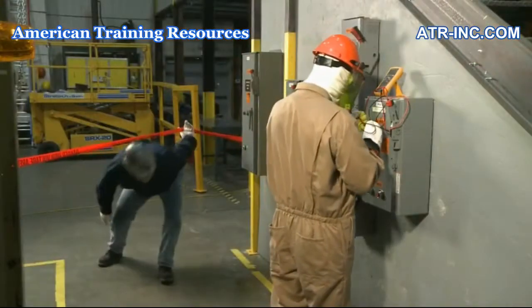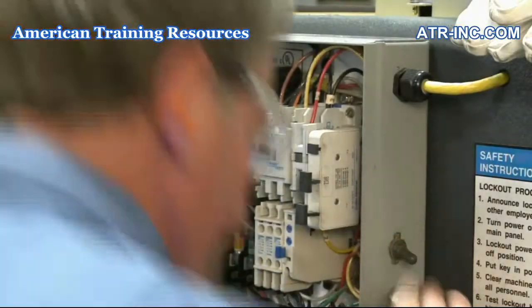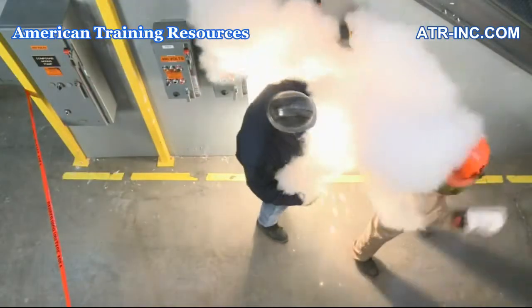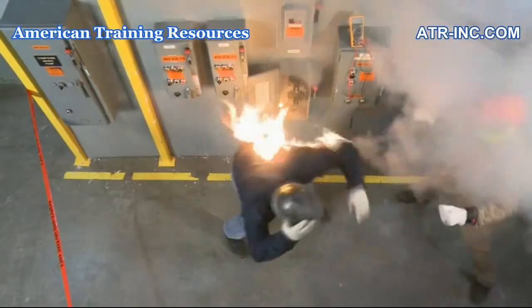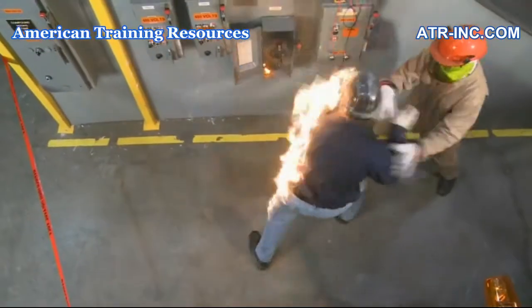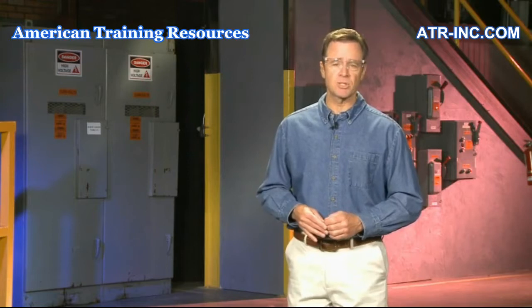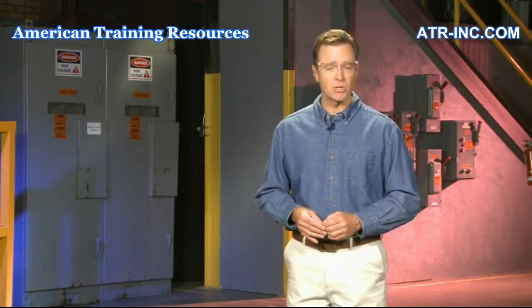In either case, the result can be serious injury or death from electric shock, severe burns, or both. To prevent these types of incidents, electrical workers must understand and follow up-to-date electrical safe work practices and procedures.